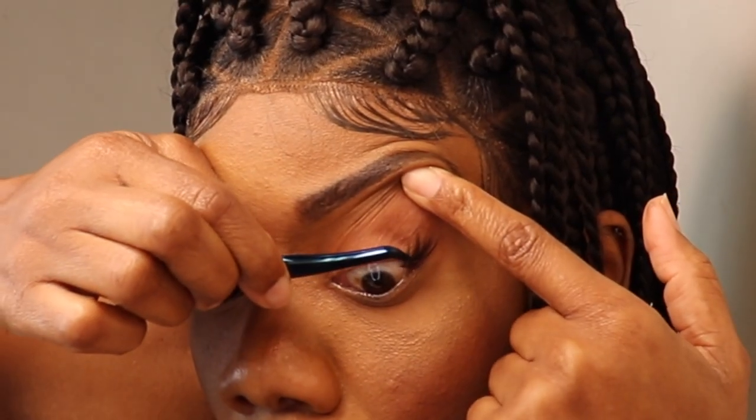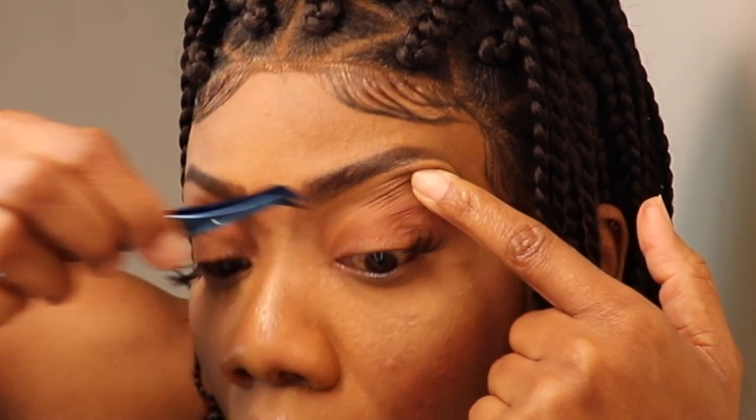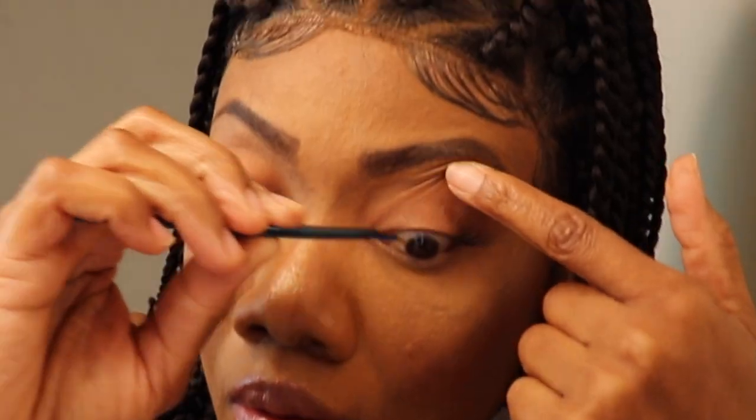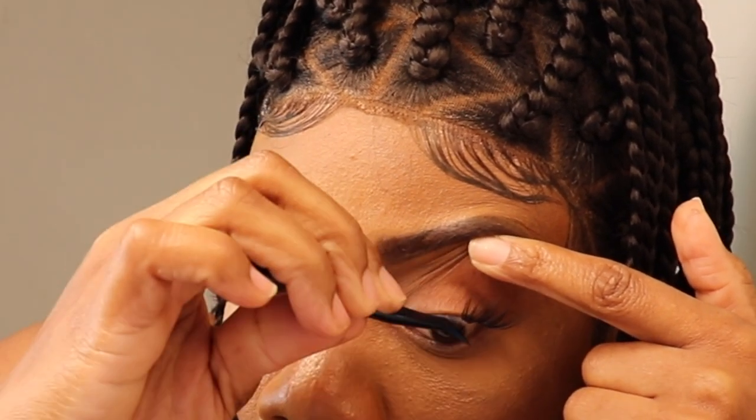This is how this lash is looking, so I'll move on to the other side. Again, just put a little glue on the cluster lash and apply it 0.5 to 1 millimeter away from your eyelid.